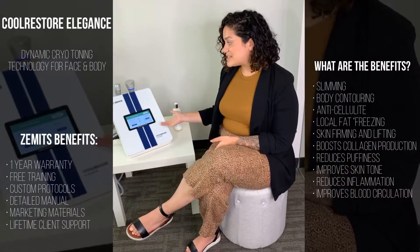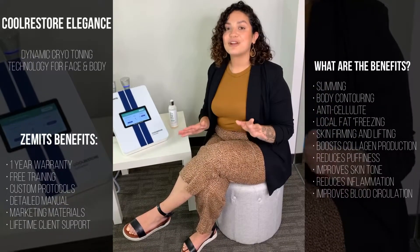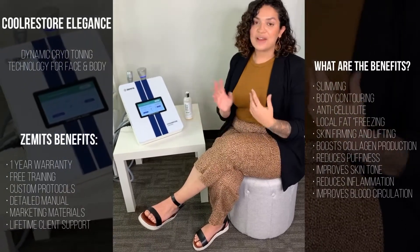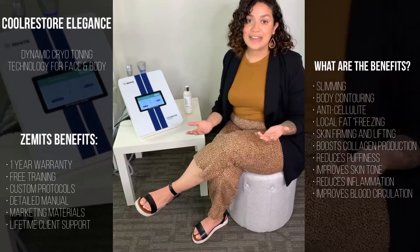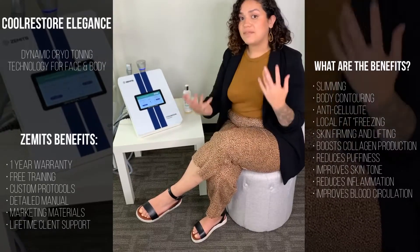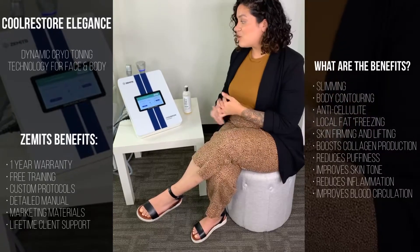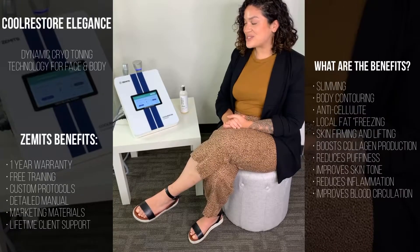The cool thing about this system — not only is it super smart, but you can combine it with so many different treatments, whether for face or body. For facial, we definitely recommend using it with radio frequency, microcurrent, dermabrasion, and LED. It really goes hand-in-hand with just about anything. For body, we always recommend performing it hand-in-hand with some type of lymphatic drainage or cavitation, just to help release excess fats, tighten the skin, and tone the skin. Overall, it's great to combine with anything or even as a standalone. We definitely recommend the Cool Restore Elegance.